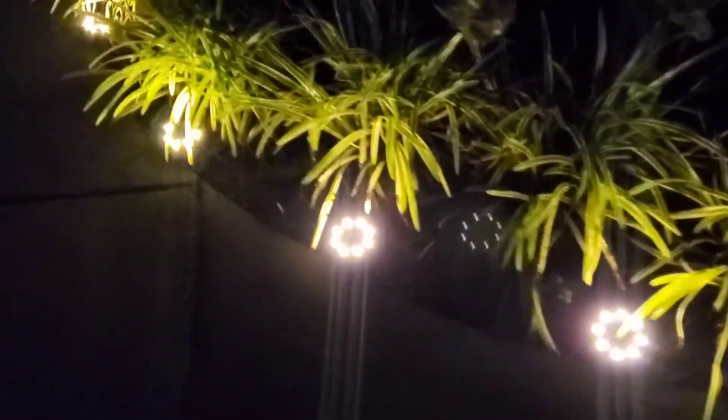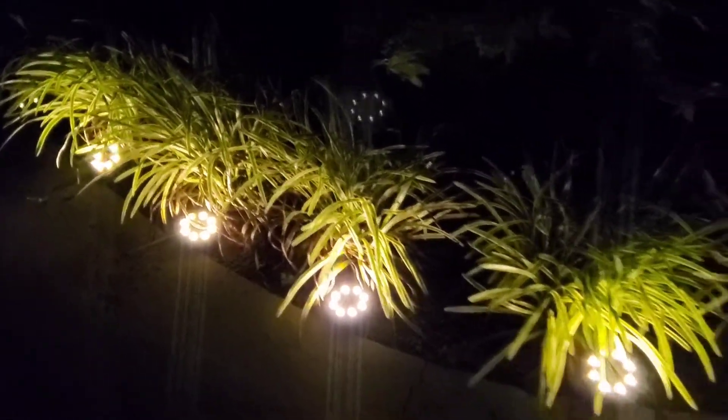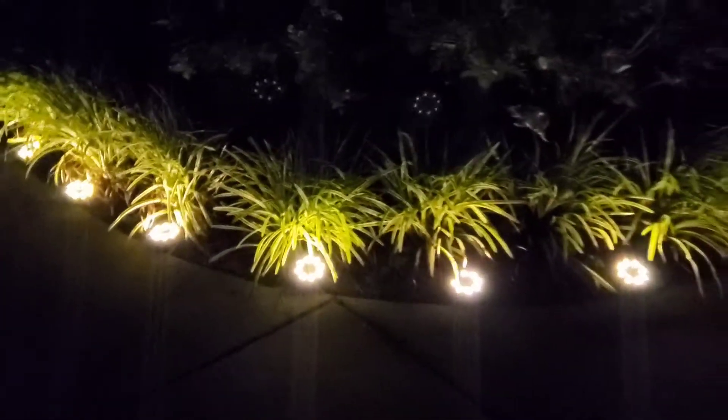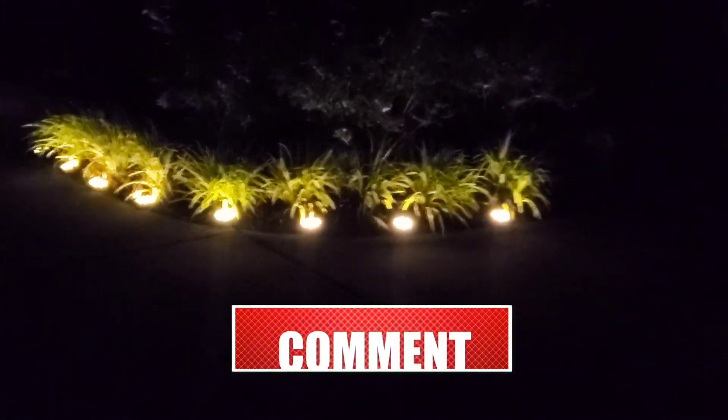It's so bright — I like them! If you guys want to check this out, I'll link it down in the description below. Look at that, I like it!